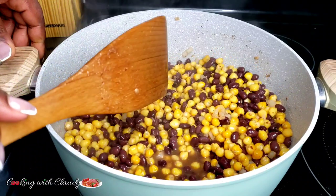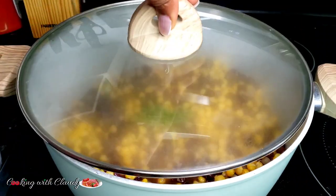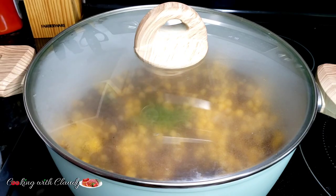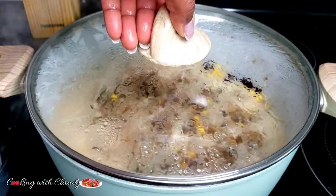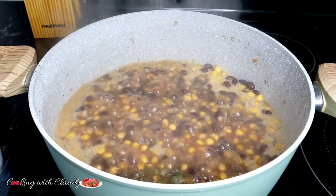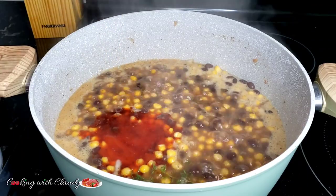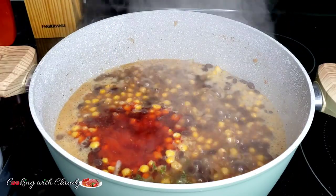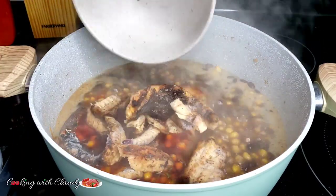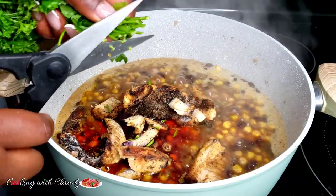So now I'm just going to cover the pot and let it boil. But before that, I'll go ahead and add my fresh thyme so it emits that beautiful flavor. After about 4 to 5 minutes, this is how it's looking. What you want to do is add your palm oil in there with some of that smoked fish. I'm adding my smoked fish now because it's a bit soft — if you have a harder smoked fish, you can put it in from the beginning.